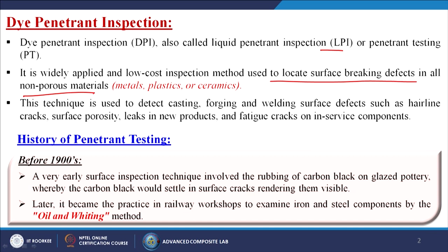This technique is used to detect casting, forging, and welding surface defects such as hairline cracks, surface porosity, leaks in new products, and fatigue cracks on or in service components.